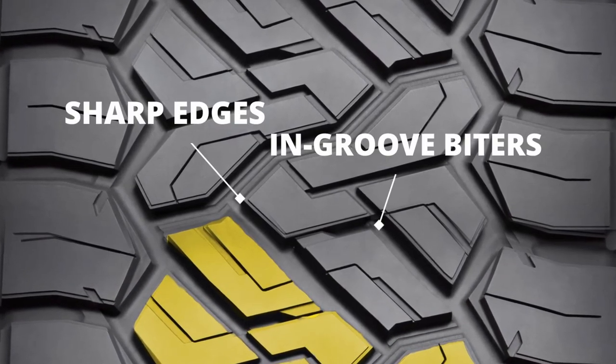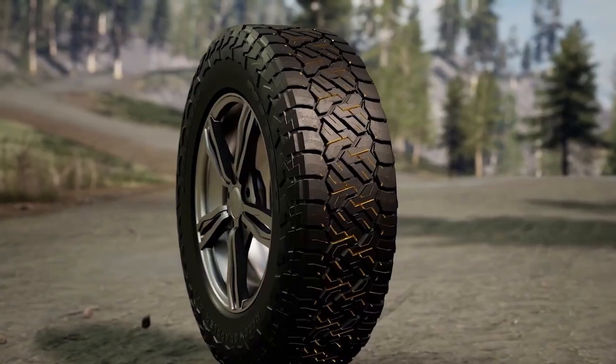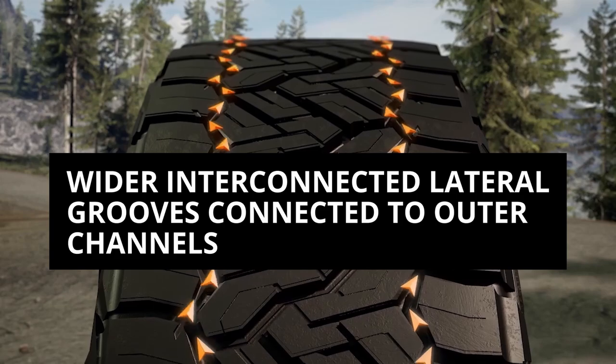These blocks have sharp edges, groove biters, and full-depth siping, and they make wider interconnected lateral grooves connecting the outer zigzag circumferential channels.